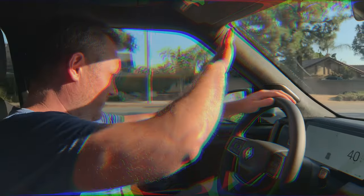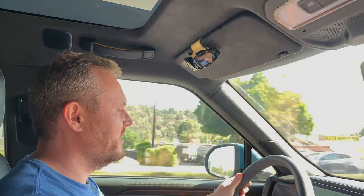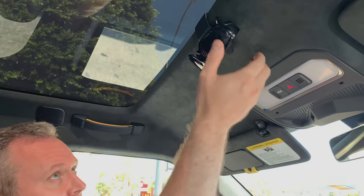Has this ever happened to you? You're driving along when the sun suddenly attacks your eyeballs. Never fumble for your sunglasses again. The new Brain Exploder sunglass holders put your shades at an arm's reach.